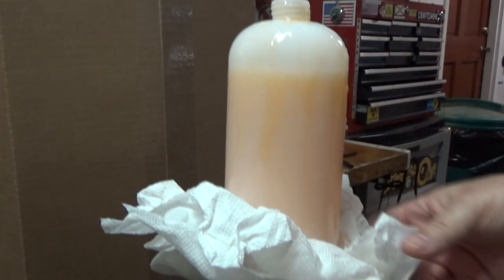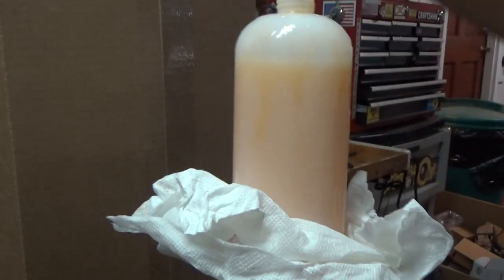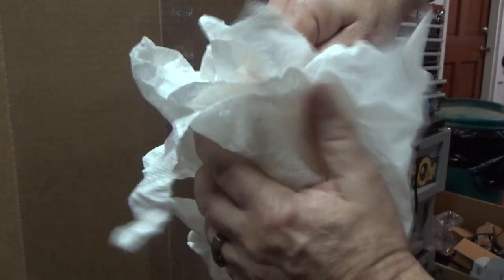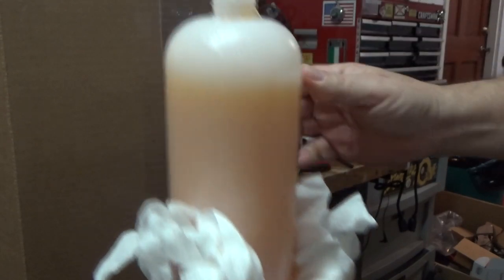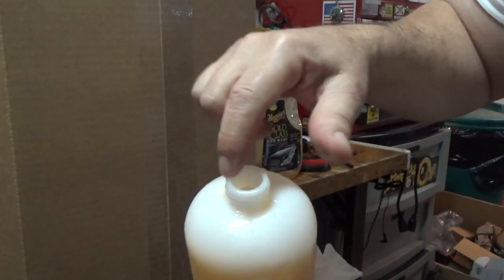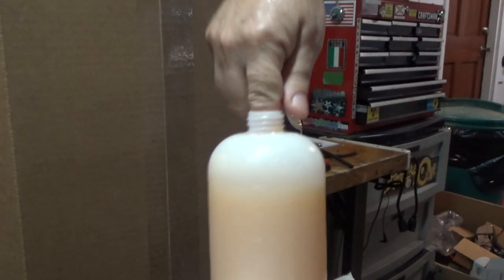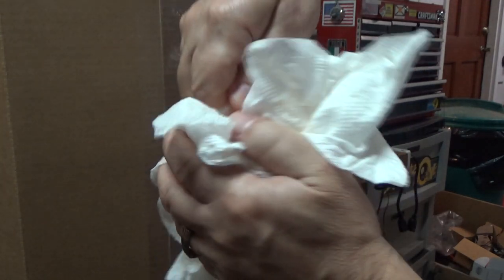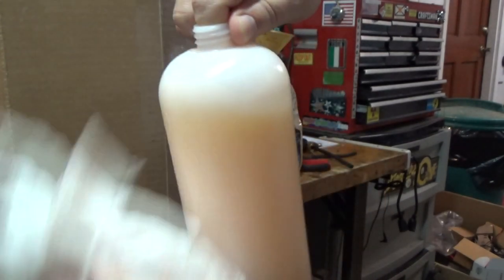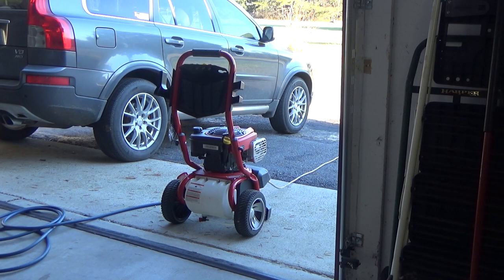I made a huge mess getting the soap in here. You definitely need a funnel. I'm using car soap and it was kind of thick and it just wouldn't go into the little tiny opening, so I had to funnel it in after I learned from my mistake.